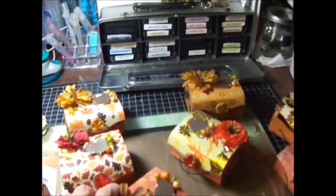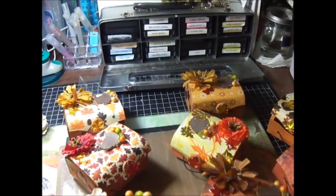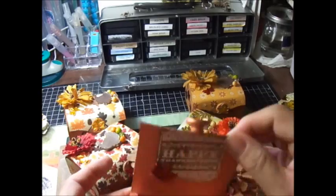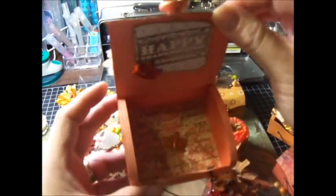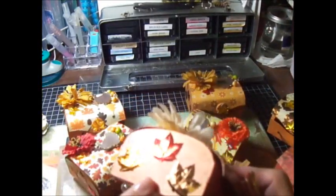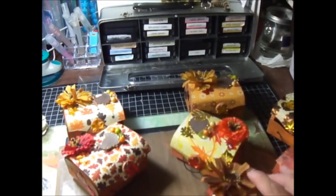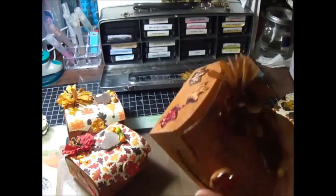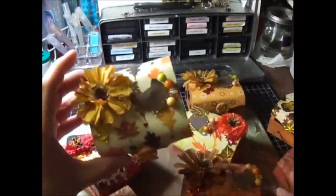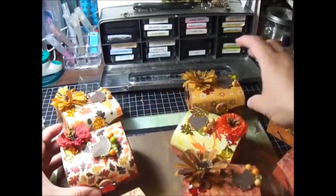They all pretty much look the same. I did a couple of them with a brown ink, but of course none of the ones I'm picking out show it right now. So here goes the brown one. They all pretty much look the same inside. The paint I used — this one was a bronzy paint and this one was a brown paint, though it looks more like a pumpkin orange. So those are my boxes, they all have a little different paper but pretty much the same design.